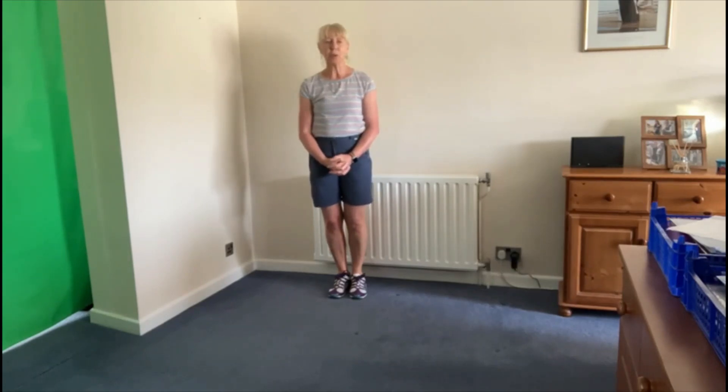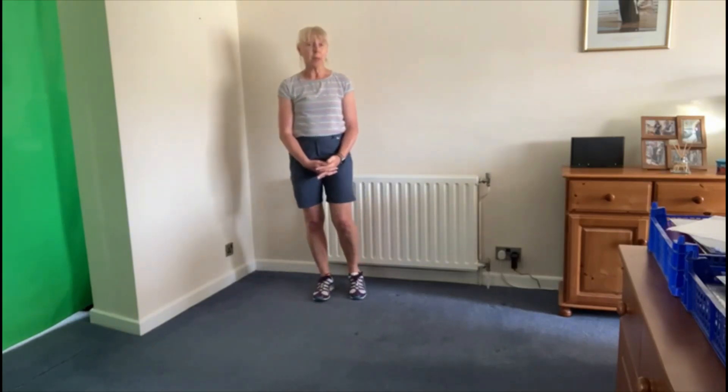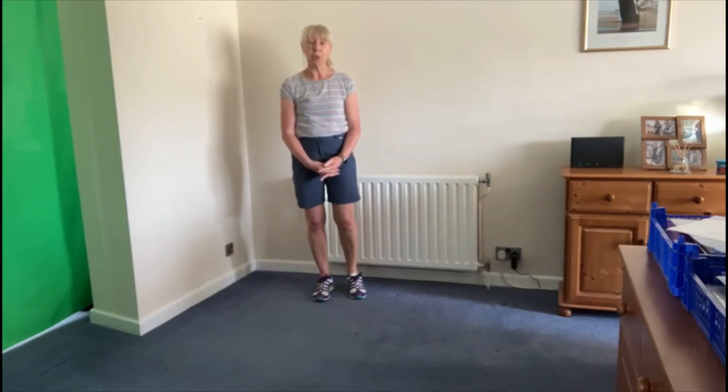Hello everybody, I'm going to go through some basic Charleston steps with you now. I'll do it without music to start with, then we'll put a little bit of music on and you can see how it looks with the music.